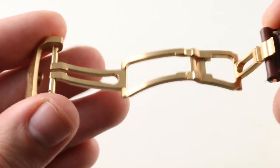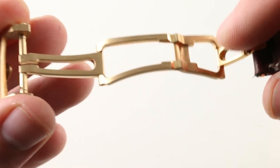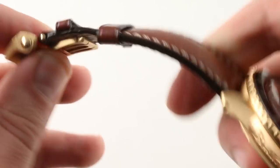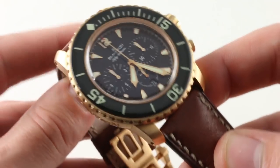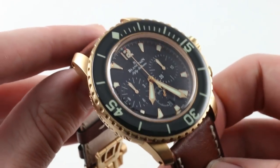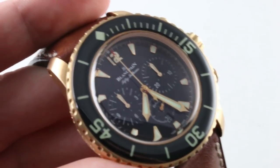With the twinfold design, it doesn't have the one big up-and-over fold of a normal deployant that tends to pinch a smaller wrist. If you have a smaller wrist, you're going to want a twinfold. Moreover, the heft of this clasp is excellent. If you like to wear your watch loose, having that clasp on the bottom is like having a nice big bracelet to counterbalance the watch — it's less likely to hula hoop around your wrist because of that heavy clasp counterweighting it. Think of it as the keel of a sailboat.